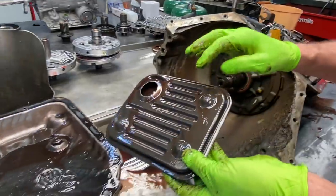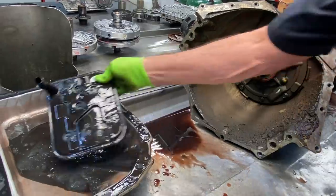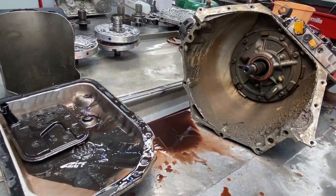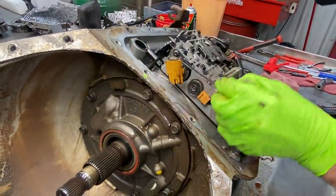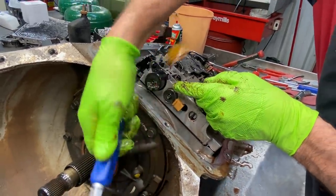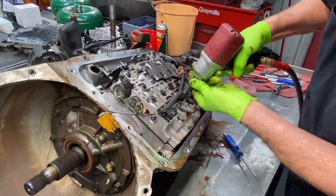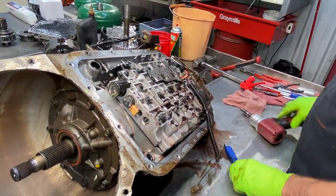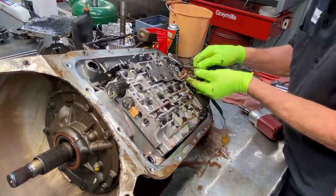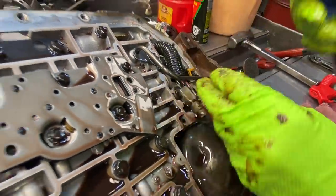We do have a late model style deep pan. Anytime you've got these bumps on the filter it's a deep pan; if these are missing then it's a shallow pan, so you don't want to get your filter mixed up. We have our PWM solenoid and our pressure control solenoid — they do have an early and late version with different connectors. We have our retainer bolt that holds the wiring harness to the valve body, and our pillow switch. You've got to be careful — someone will have two runners or it'll be in a different spot.